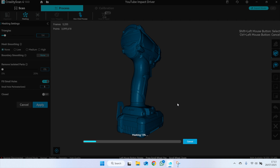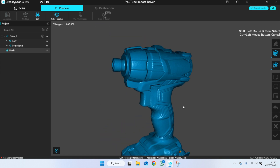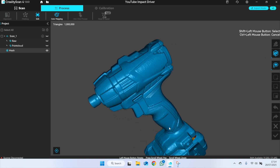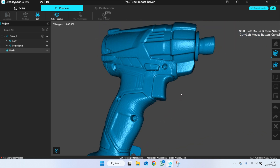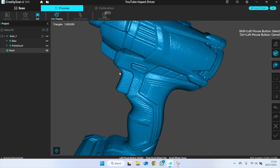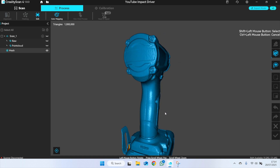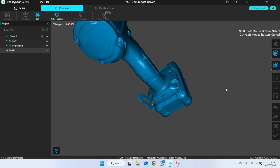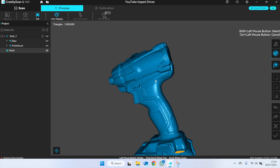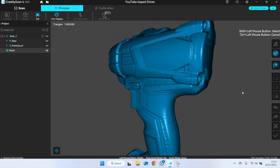Now we can get to mesh. Let's mesh it into a million triangles. Now smoothing. Now hole filling. This process is a little bit faster — I'll bring you back at the end. Okay, now we are meshed. That, I think, is a decent scan. Done with one scan in 10 to 15 minutes.